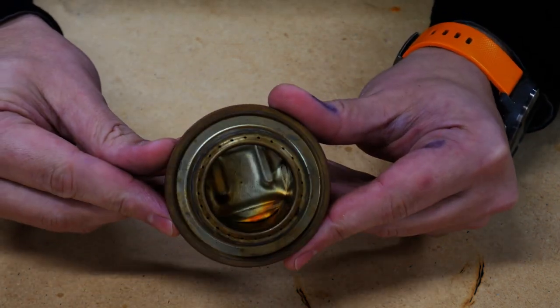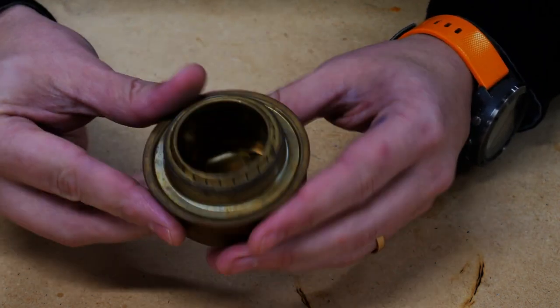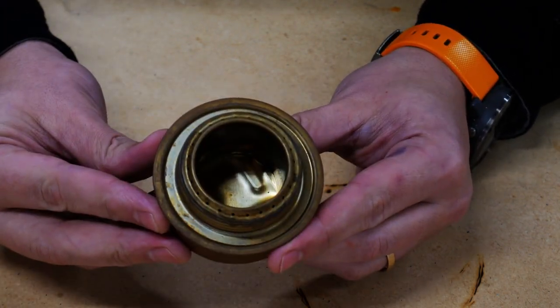Last, we're going to compare it to the Trangia Spirit Burner. This is a production alcohol stove — very, very nice stove. Well tested, burns very well. And we're going to compare these other three against this, which you can buy at any store, including Amazon.